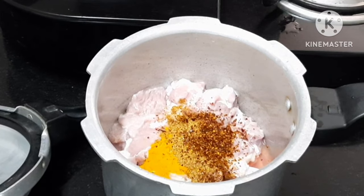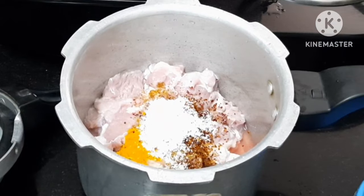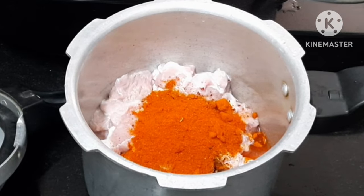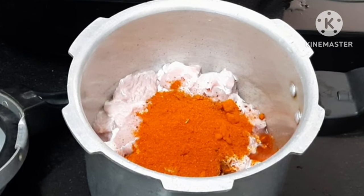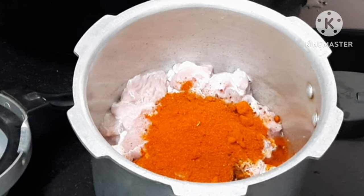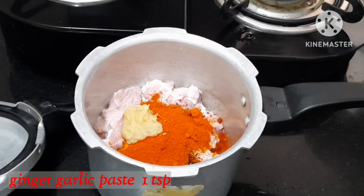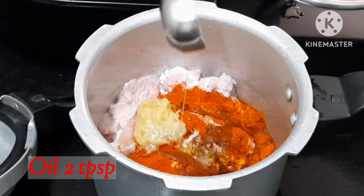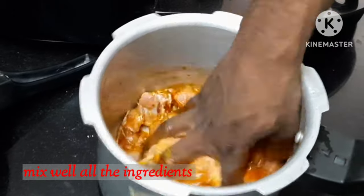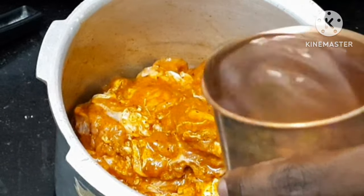Add salt and red chili powder. Add 3 tablespoons of spices and 1 tablespoon of oil paste. Then add 2 tablespoons of cooking oil. Add 1 glass of water.